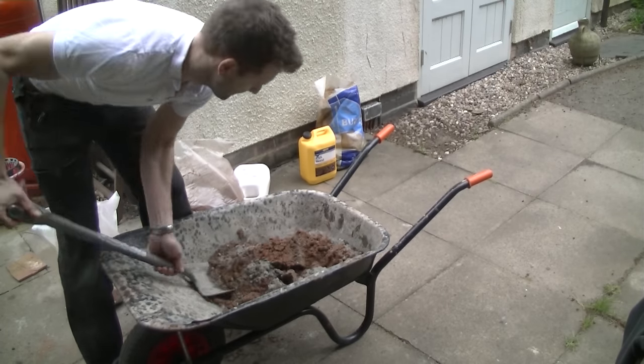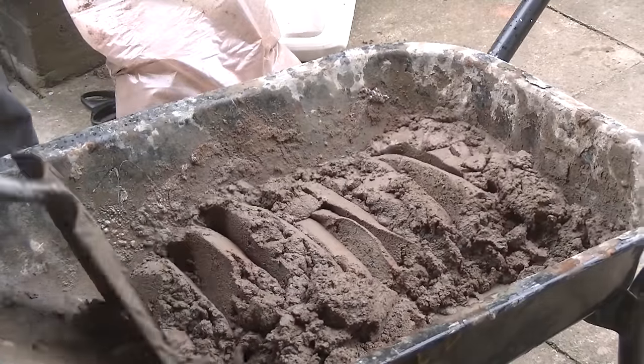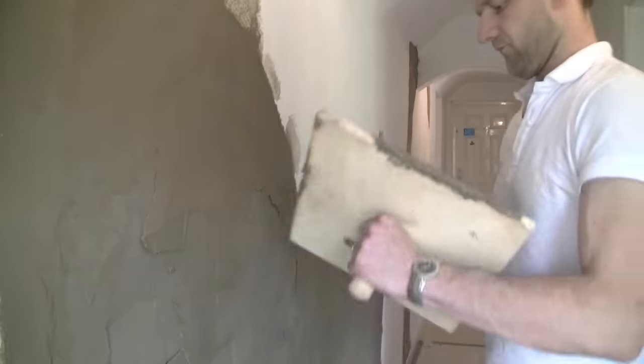I enjoy working with sand and cement but the thing about it is it's a bit harder to knock up than bonding is, and it's much less easy to apply than bonding.